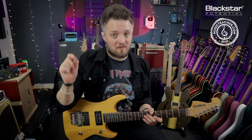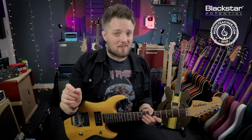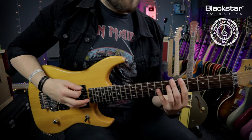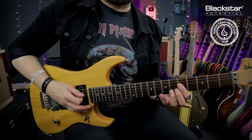The intervals we're doing now are: one, two, flat three, four, five, flat six, flat seven. So to make this Locrian, we need to flatten the two — kind of like the Phrygian mode — and we need to flatten the five. So that gives us: one, flat two, flat three, four, flat five, flat six, and flat seven.